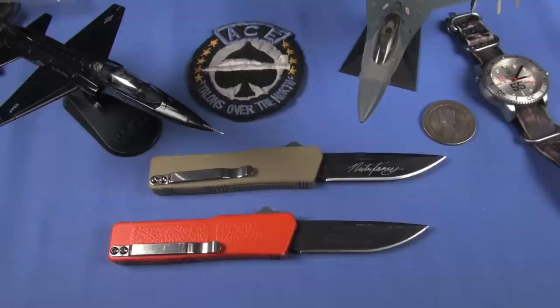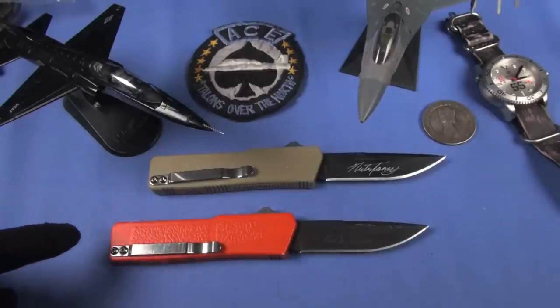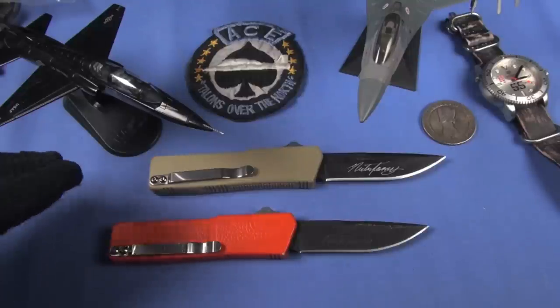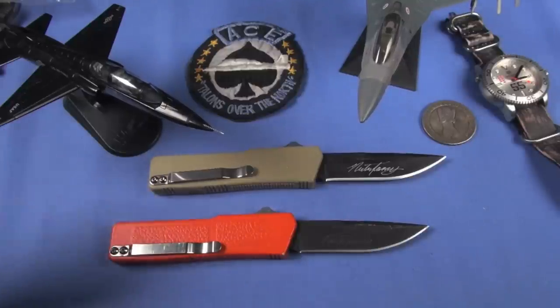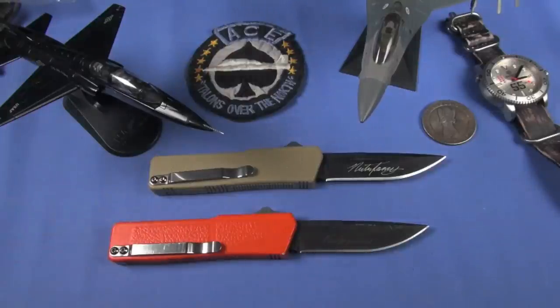Not every automatic knife enthusiast will be satisfied by this. They may have a criticism about the handle - I get it, it is cast aluminum, it's cheap. The clip isn't perfect, the steel definitely doesn't meet a lot of people's standards. Let's be honest - for daily use it generally doesn't matter, because honestly the steel doesn't matter that much because you guys don't sharpen your knives anyway.